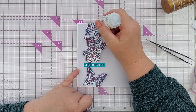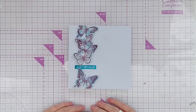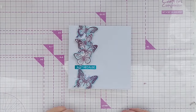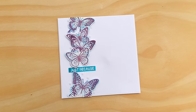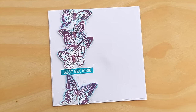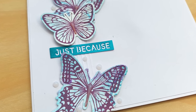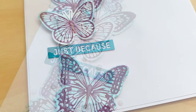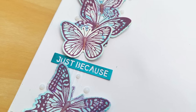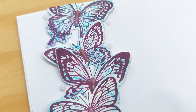That's today's card done, made using a combination of distress oxides and Ranger Archival Inks. I hope you found it helpful and I hope you found the whole series helpful. I could do another video on embossing ink and another on the black inks I have - let me know if that's something you'd like in the comments. I really hope you've enjoyed the series and it's given you some hints and tips. Thanks for watching, bye for now!